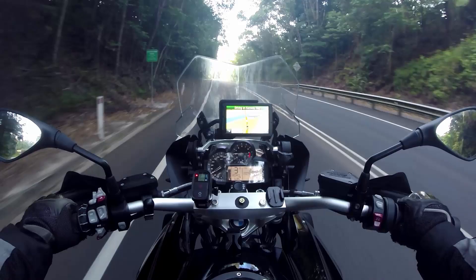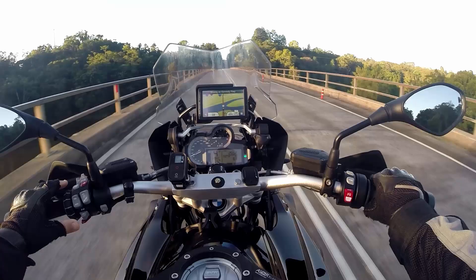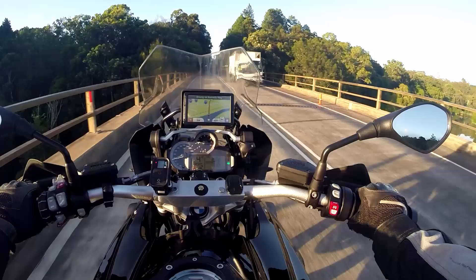On the left hand side we've got a whole bunch of switching mechanisms here, including cruise control, the suspension adjustment, and the GPS scroll wheel. And on the right hand side we've only got a couple of simple ones around mode setting and heated grips.